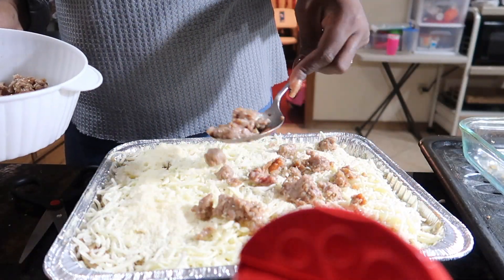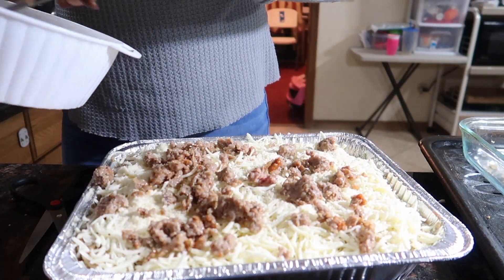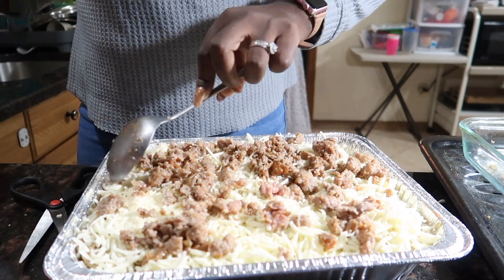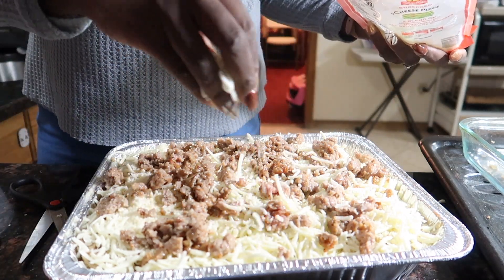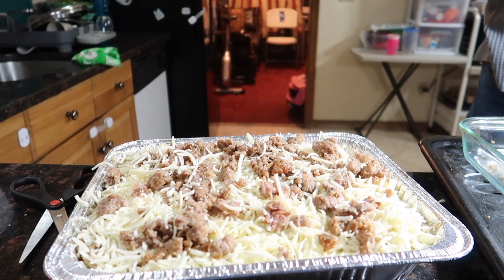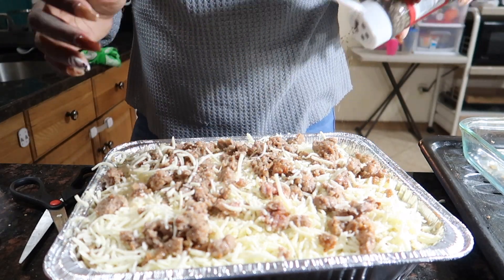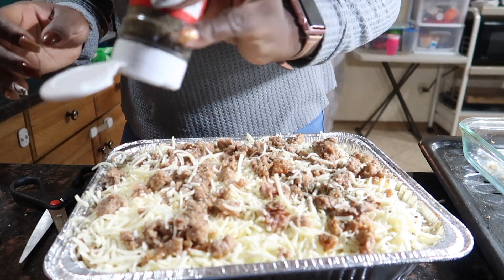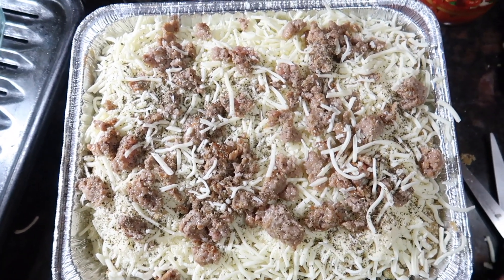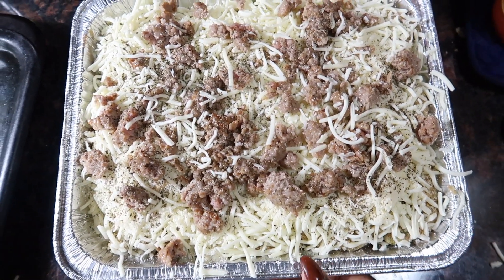Once I get to the very top, I like to go ahead and add my last crumbles of sausage and then add some basil. I will go ahead and link a similar recipe down in the description box if you guys are interested.